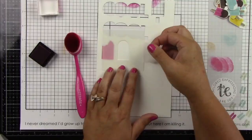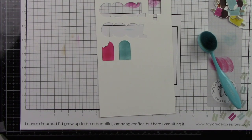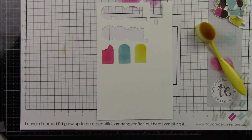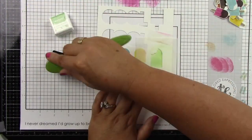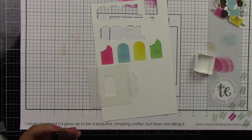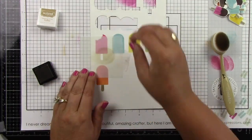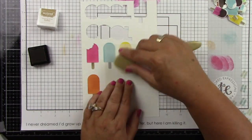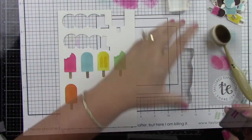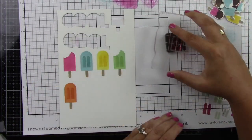This next card uses the larger popsicle dies from the Anything Popsicle coordinating stencil and stamp combo, keeping the colors super simple: lollipop, sprinkles, lemon meringue, candy corn, and mint julep — no chocolate truffle. I wanted this to be super bright, summery, and fun. I'm going through all my stenciling, cleaning the stencil in between, getting all my popsicles down, then using toffee ink for the popsicle sticks. The registration marks make it super easy to line up quickly. Then I'm stamping those cute little lines on each popsicle with the matching color, which adds a ton of detail and almost gives a 3D effect.